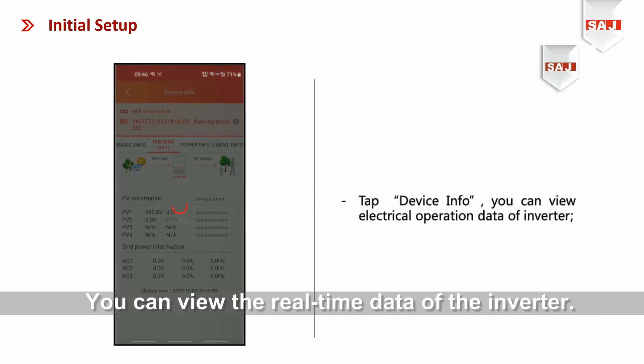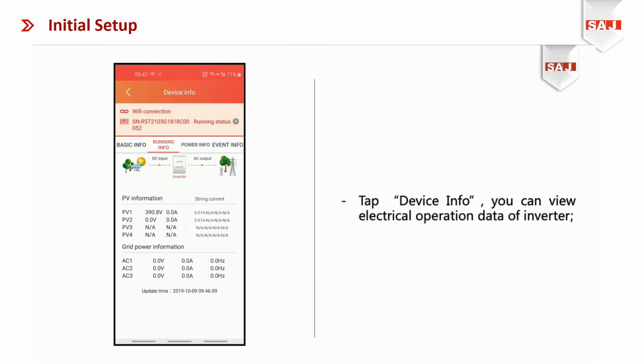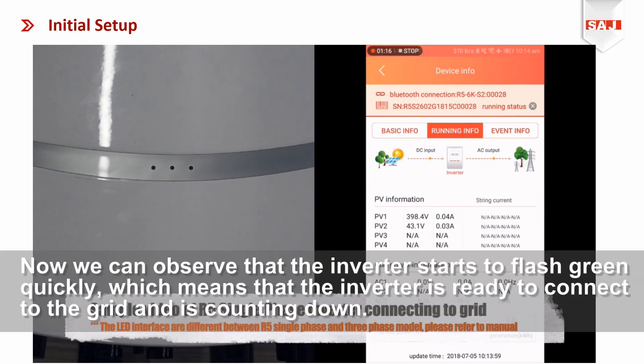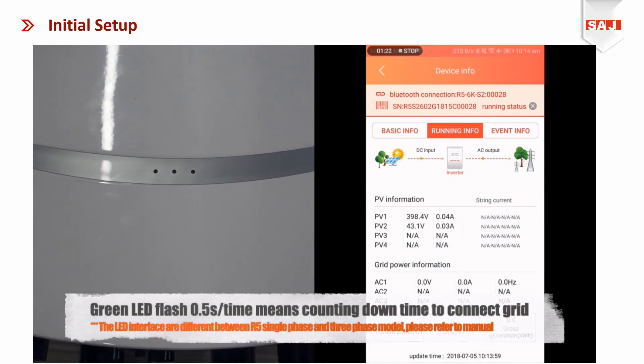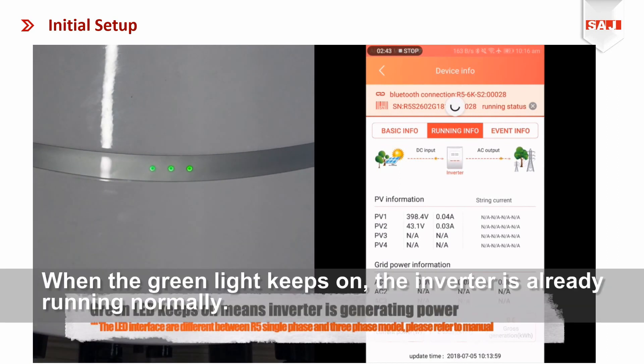You can view the real-time data of the inverter. Now we can observe that the inverter starts to flash green quickly, which means that the inverter is ready to connect to the grid and is counting down. When the green light stays on, the inverter is already running normally.